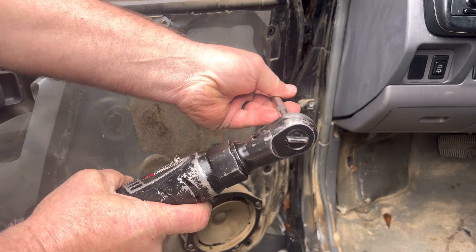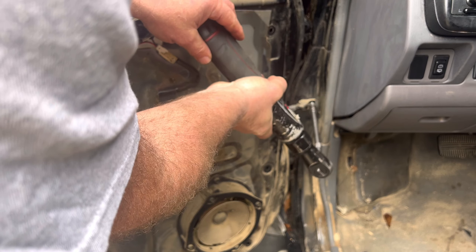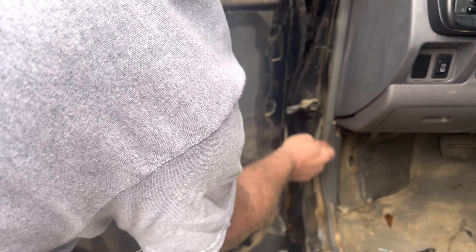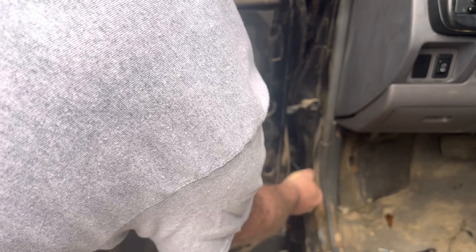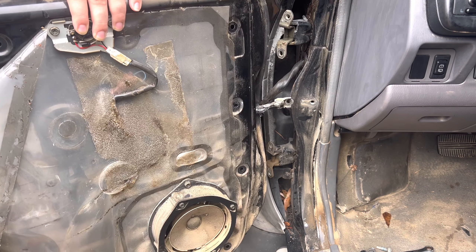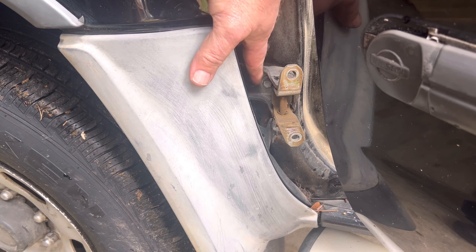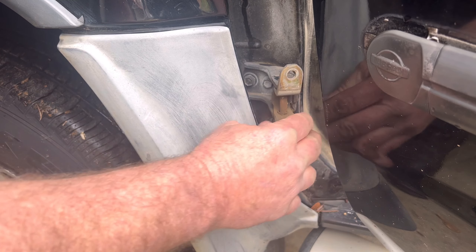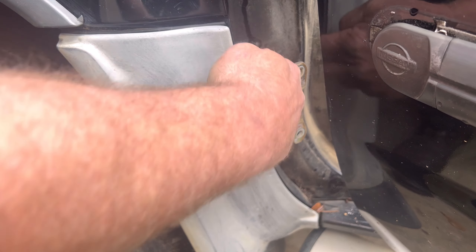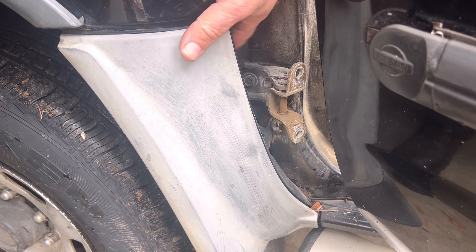Ready to start — hold on to the door because it's going to get looser and looser. The fun part is getting these restarted. Last one — hang on to it. The door's all yours. Slide it out — you're still connected by an electrical cable. Right there are the two bolts that you want to get to.